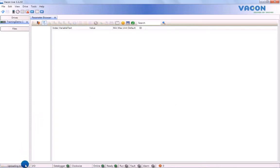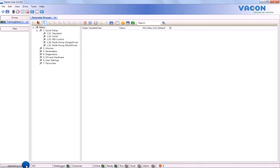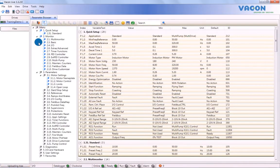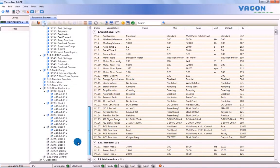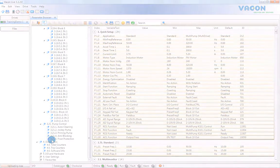For now, let's assume you have one drive connected, in which case there will only be one option on the list. Once the drive has been selected, VaconLive will start to transfer the database to the PC. This may take some time the first time around, although once monitor values and parameters have been transferred onto the database, they will not need to be uploaded again. This will help speed up the data upload process the next time you connect a drive to VaconLive. Once all the parameters and values have been uploaded, you are ready to start using VaconLive.